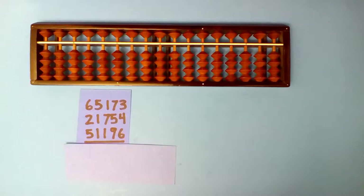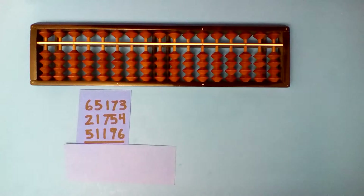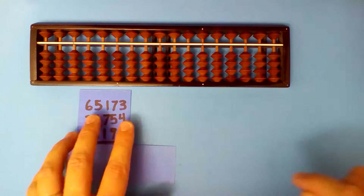Hello all. These are more examples of addition and subtraction. Let's do these together first, then try them on your own. Make sure you can do them on your own. Let's start here.